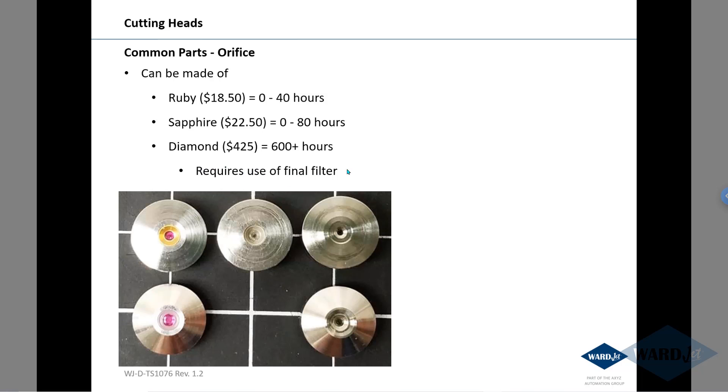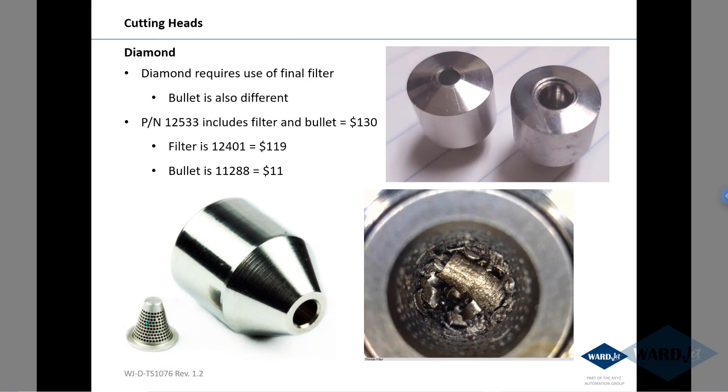Diamonds do require the use of a final filter — there's a filter like this that can go inside the bullet right before the cutting head. That will capture any debris that might come down the lines.